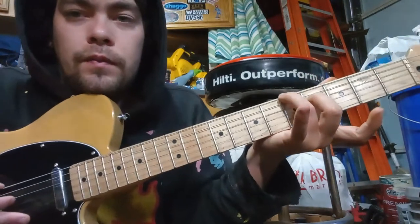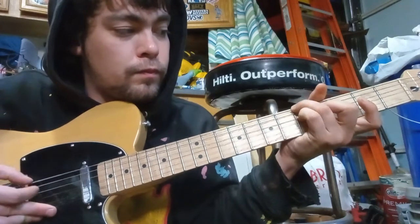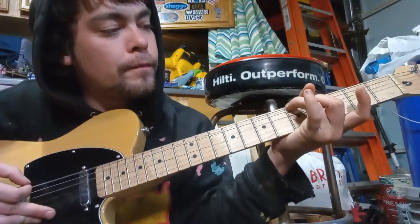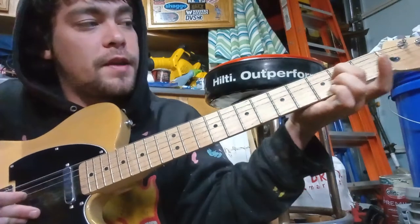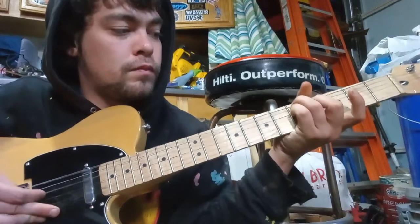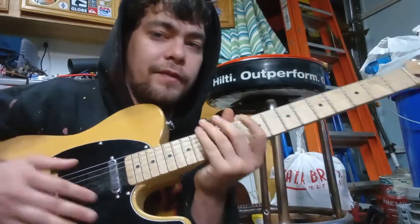Can you do that slower? Let me try one more time. And then take it off so it's just the D string — second fret.